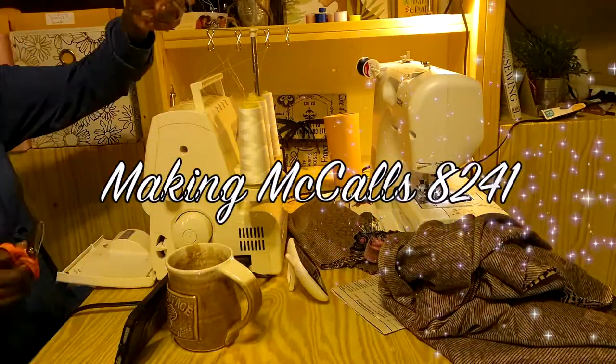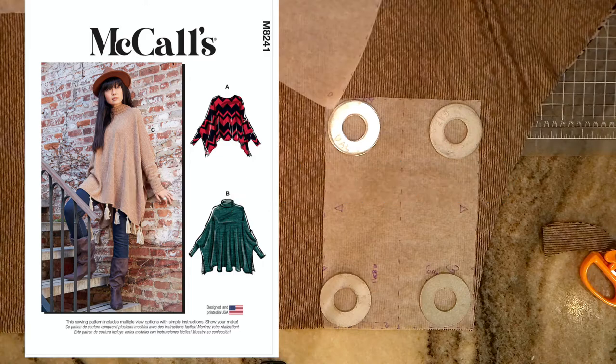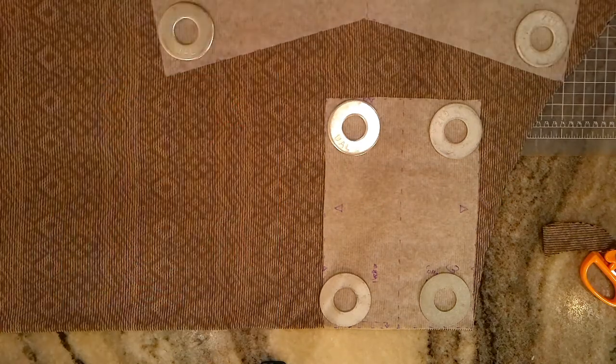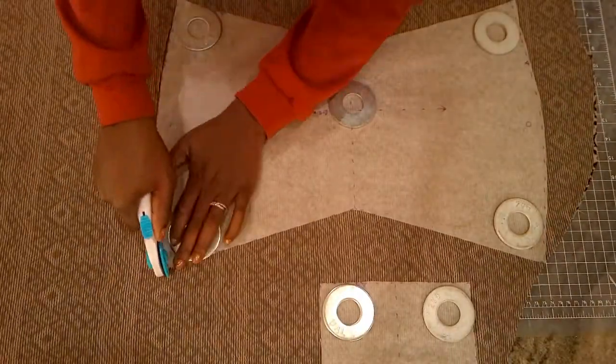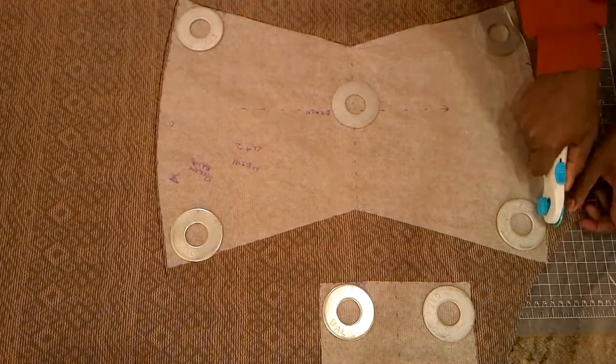You may be wondering why I'm not using the tissue paper that's in the envelope for my pattern pieces. I actually traced that tissue paper in the size that I wanted. Here are some reasons why you might want to trace a pattern.